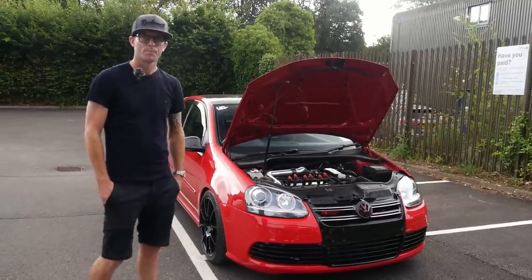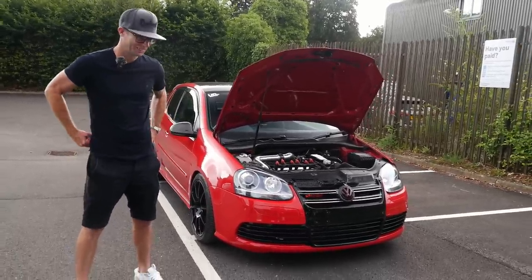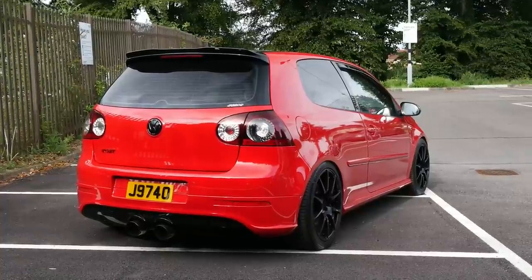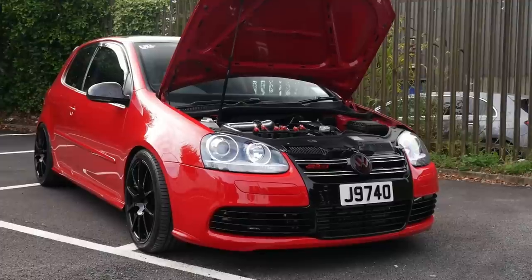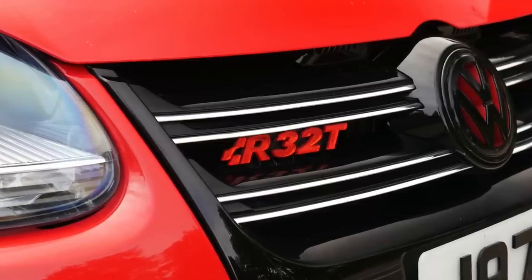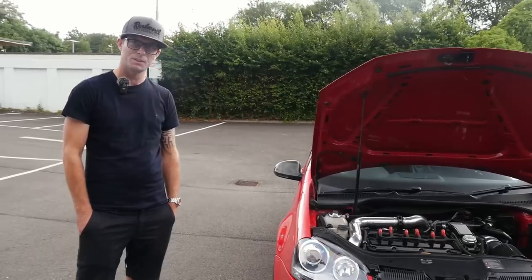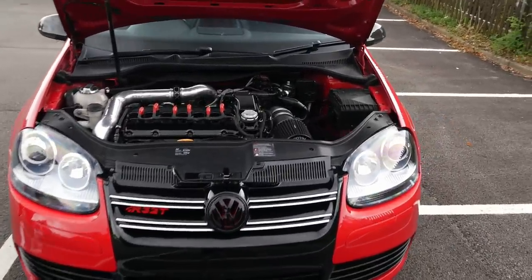We're joined now with Carl, the owner. Thank you so much for bringing this thing over from Jersey to get on the channel today. Everyone knows I'm a lover of a performance golf, and a turboed R32 is certainly no exception. It's a car which you've had a while. I've had it five years, been turboed probably about a year and a half. So it's still a fairly recent thing, and running some serious power.